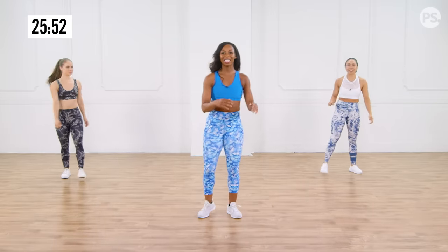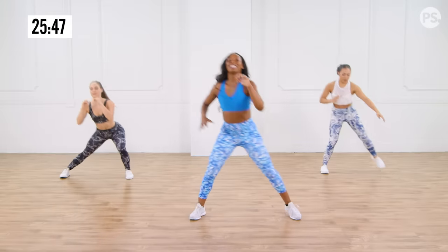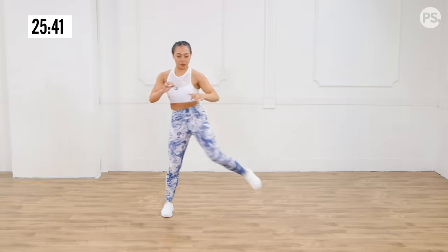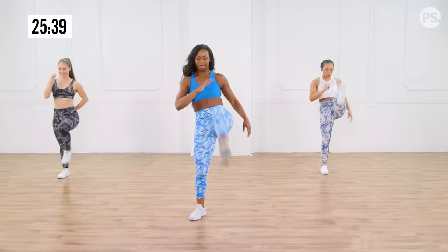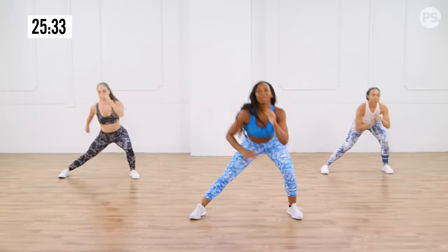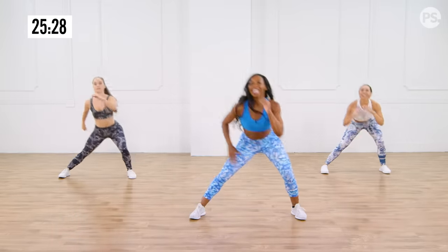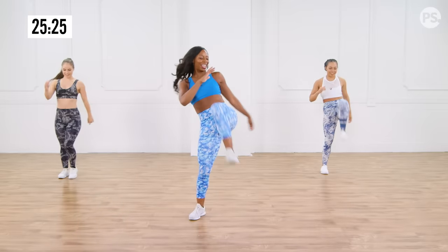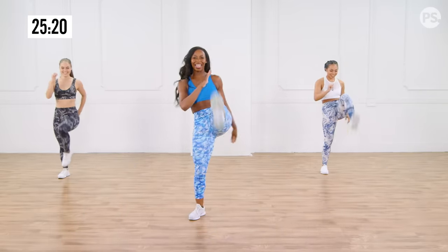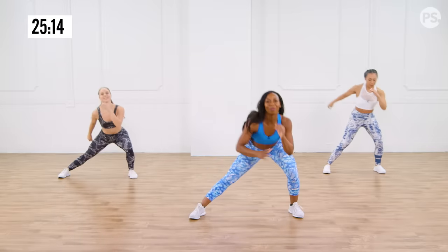Shake it out. Let's get into the other side. Sit it back, kick it. Step nice and long — think about stepping as long as your leg is. You don't want to undercut it, because you really want to get into that glute muscle. That push off is going to activate the booty. Four more, three, two, and one. Good, shake it out.